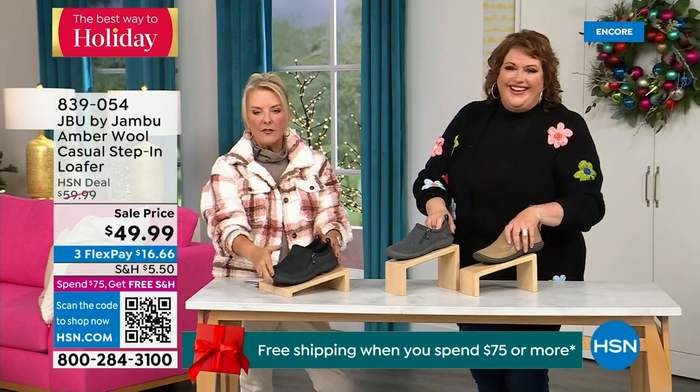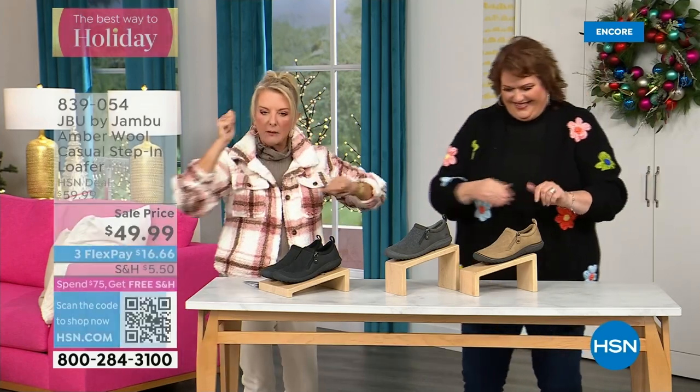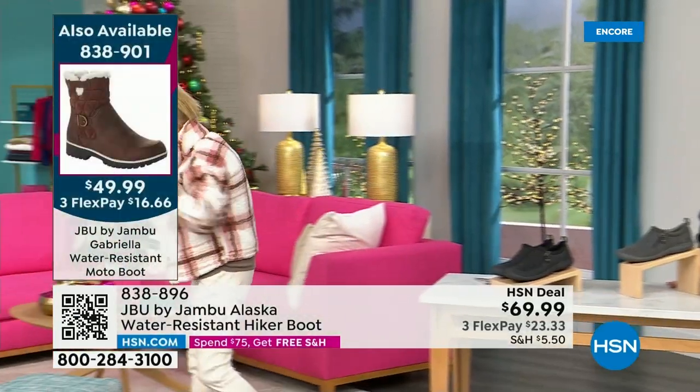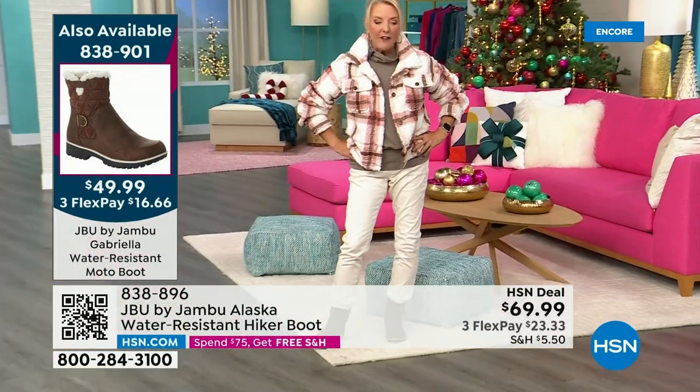There's less than 800 left. Lowest price we've ever done. Three flex — if you'd like to take advantage of it, take a major credit card, you're good to go. And our Today Special — almost 5,000 have been ordered in just the first half hour.